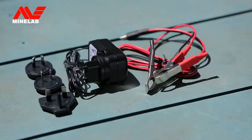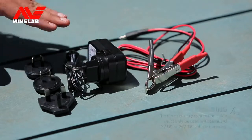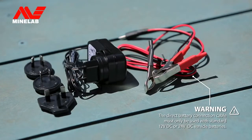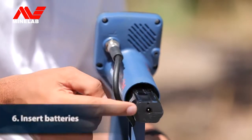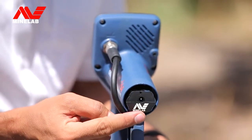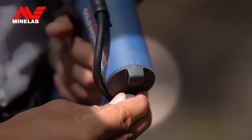The Gold Monster 1000 comes with two battery options: the rechargeable lithium-ion battery and a carrier which holds eight AA batteries. The lithium-ion battery can be charged using the supplied AC plug-pack or a 12-volt DC vehicle adapter cable. Insert the battery into the battery compartment with the Minelab logo facing outwards, then lock the battery cover into place.